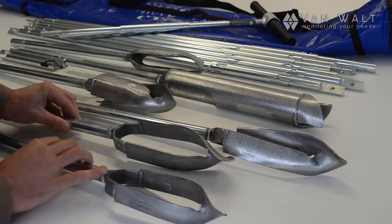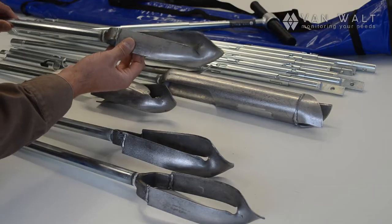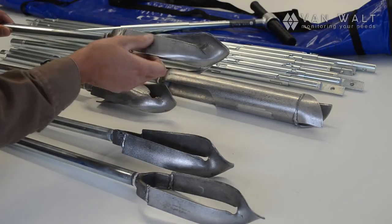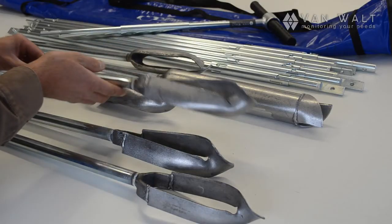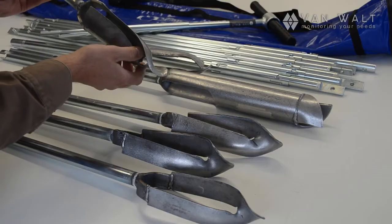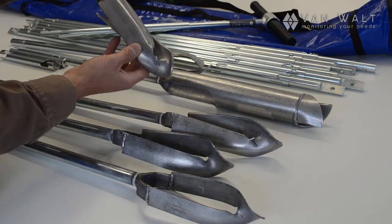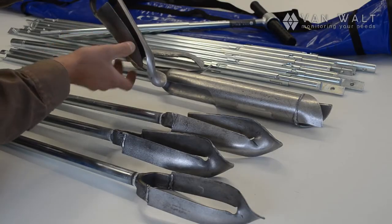Moving on, we have the sandy auger head. Again, wider blades, and lots more curvature to retain the sample. If you're in a situation where the soil is very uncohesive, you have the coarse sand auger here. And again, you can see it's very tight here to retain the sample.